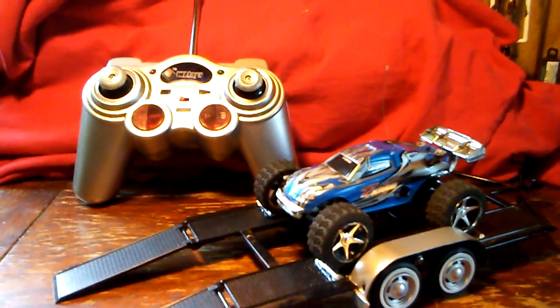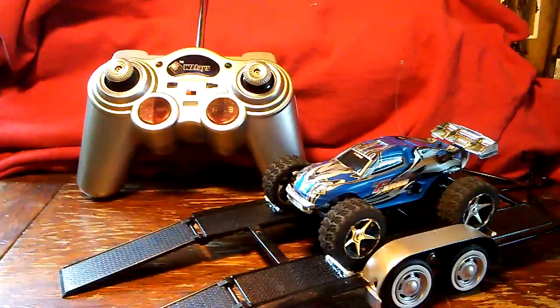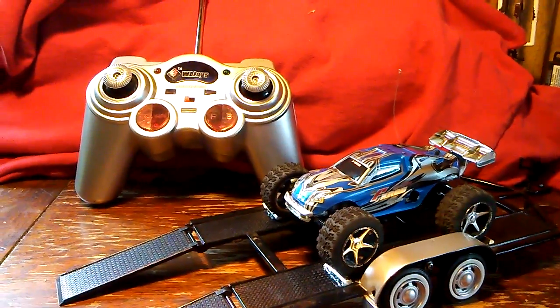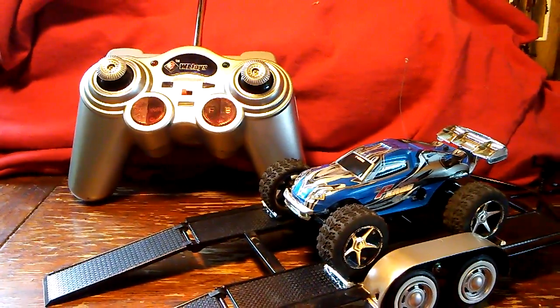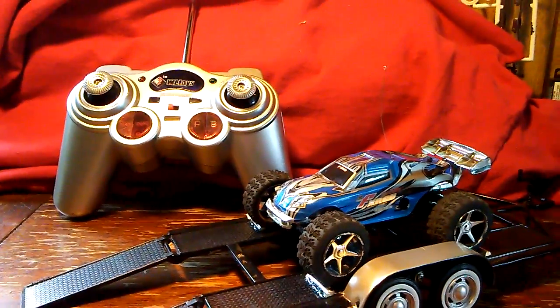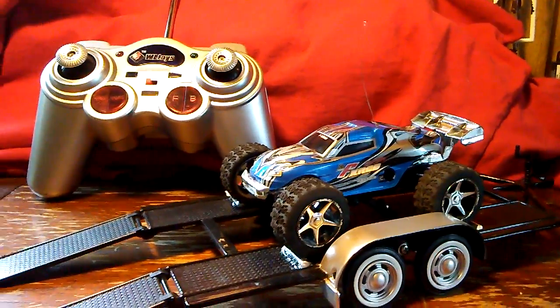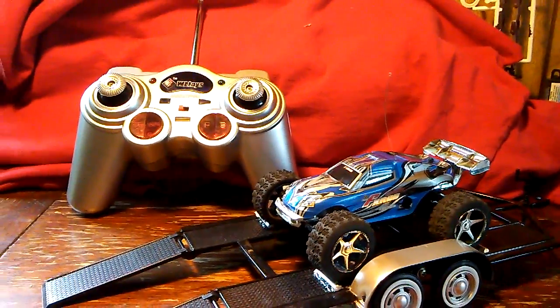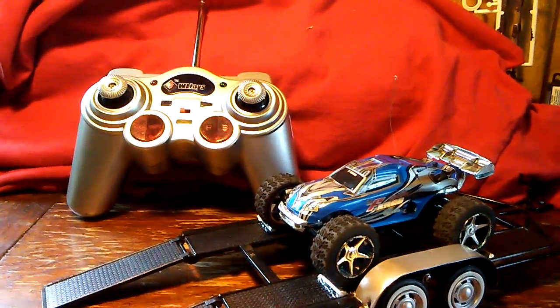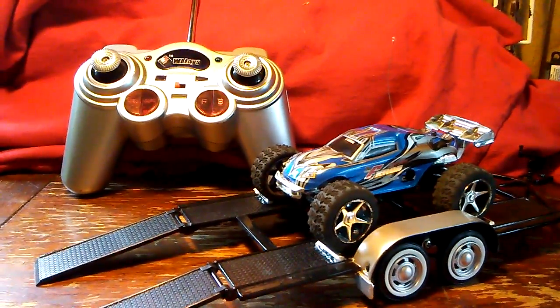This is Chris here from Primitive Models with a review for you. We have the WL Toys Super FX RCD King Genesis — it's a two-channel RC car. I would actually say this is pretty close to hobby grade; it has good rubber tires on it.